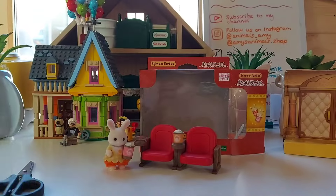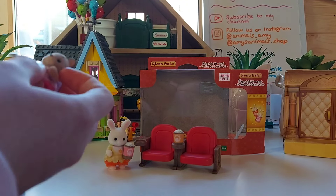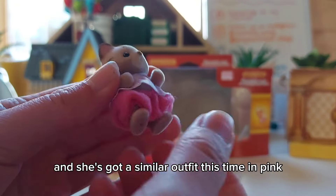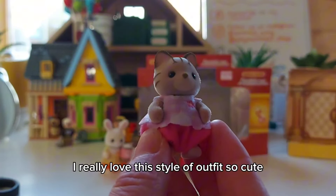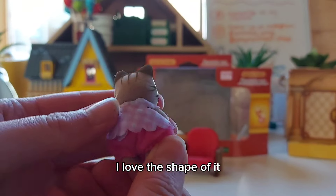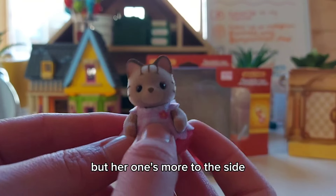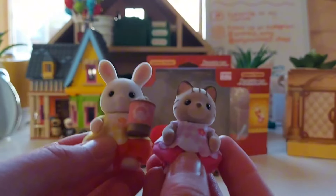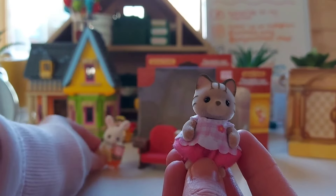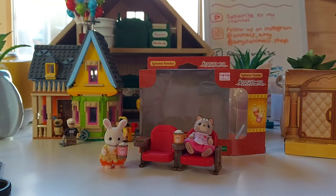And here we've got Apricot. She's got a similar outfit, this time in pink. I really love this style of outfit — it's so cute, I love the shape of it. She's got a flower as well, but hers is more to the side whereas the other one was more central.